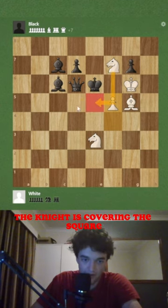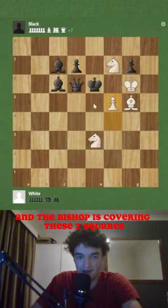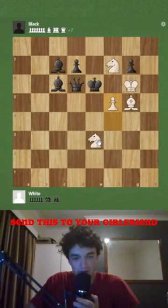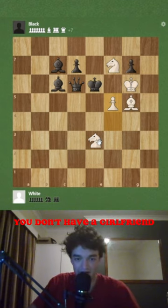The knight is covering this square, this knight is covering this square, and the bishop is covering these two squares. Send this to your girlfriend — just kidding, you're a chess player, you don't have a girlfriend.